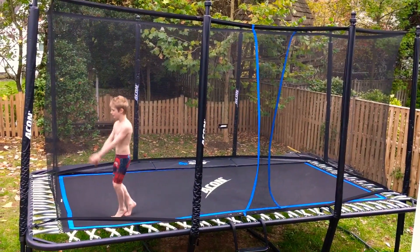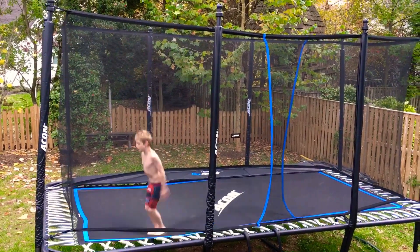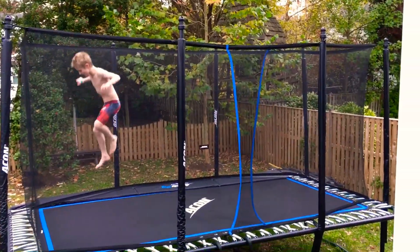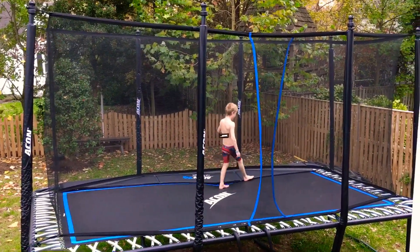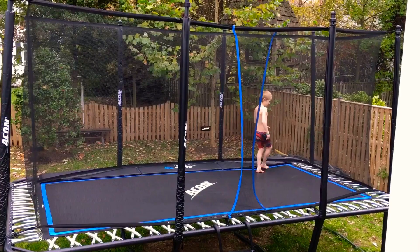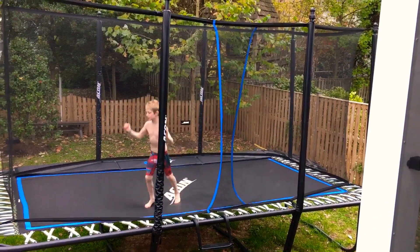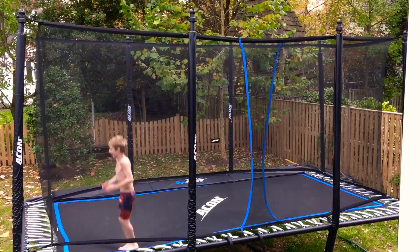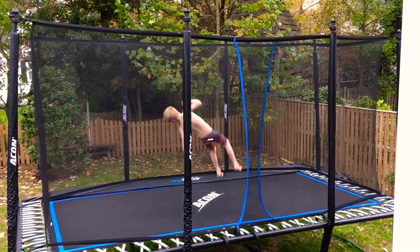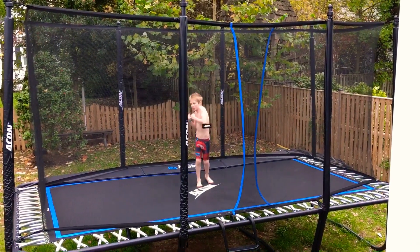Next step is something really easy called an Arabian that you may want to learn. I want to learn an Arabian first, because that's kind of like what you will be doing in a full. And then after you learn an Arabian, a back half — which is when, after you do the back half, you're just going to twist out.